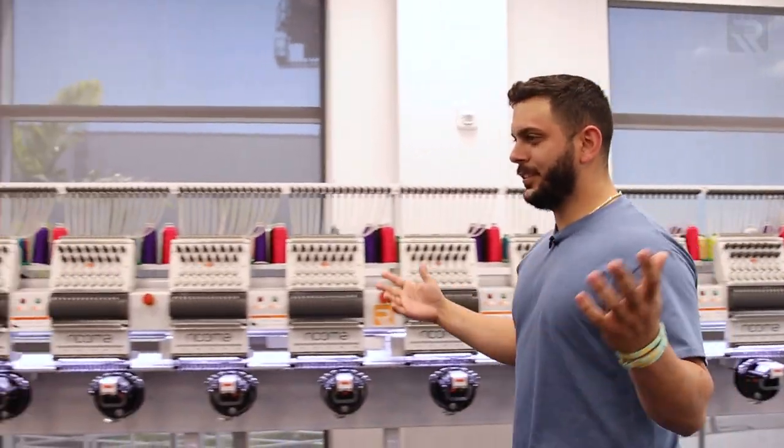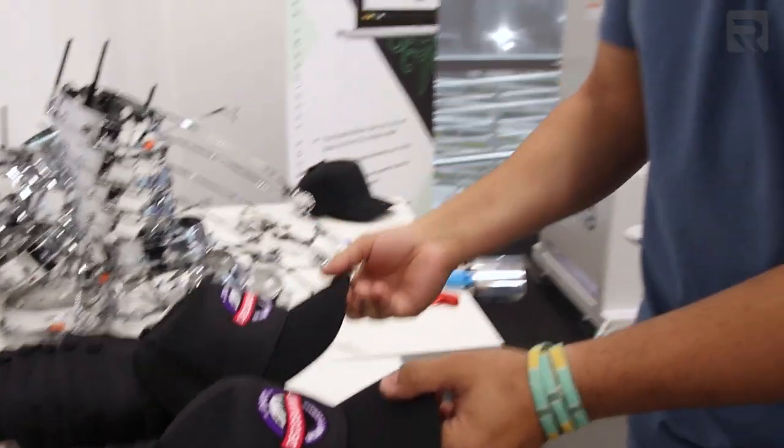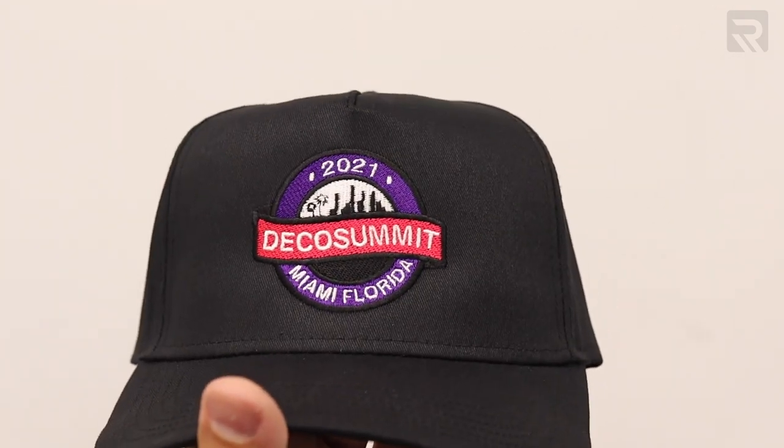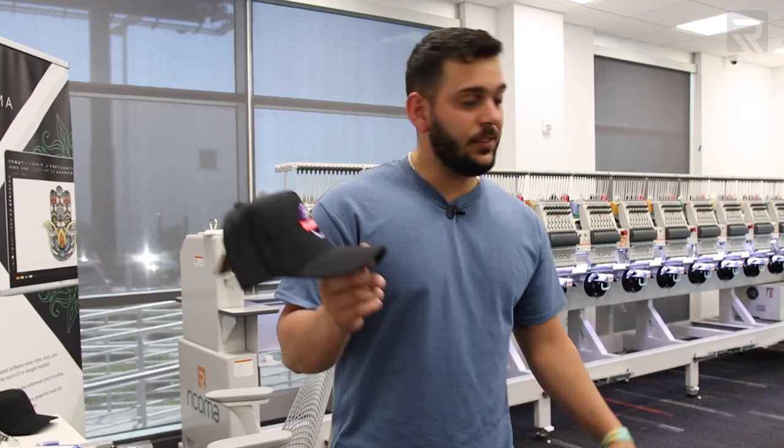It looks like it's all done. Let's go ahead and take a look at them. She cleaned them up very well. That's 60 caps in an hour and a half — that's amazing.